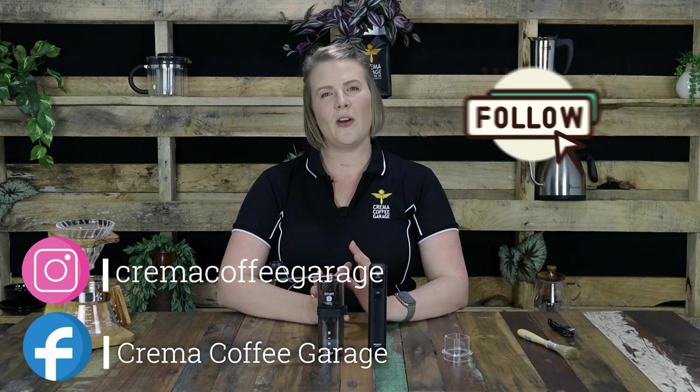Don't forget to jump onto our social media pages and give us a follow so you can stay up to date on all the exciting new things that we have coming up in 2020. As always, thank you so much for watching guys. Happy brewing and cheers.